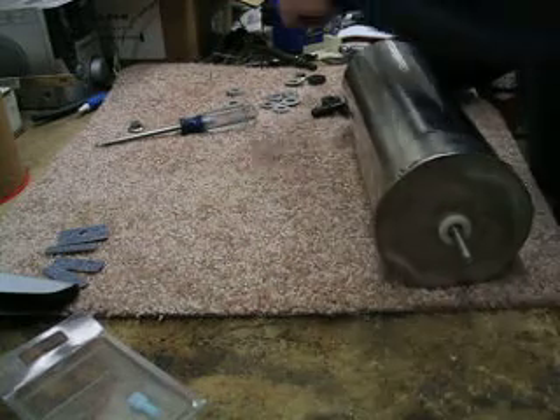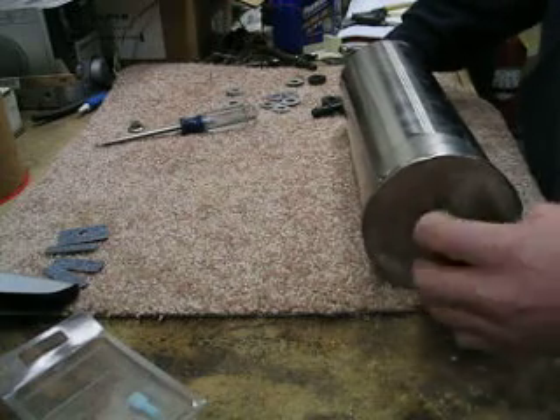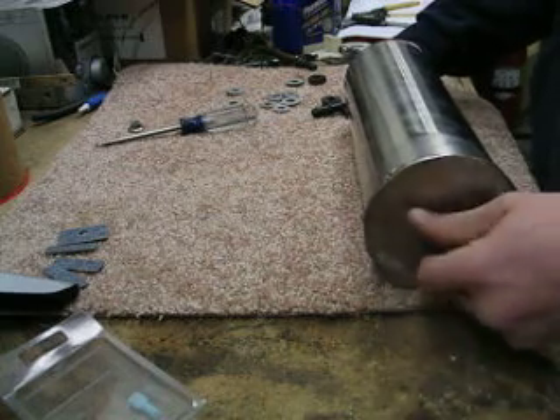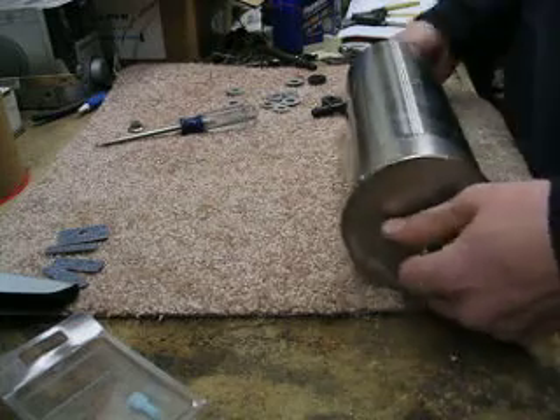I've had this apart probably half a dozen times or so and it seems to hold pretty well. It's nice and rigid — the cell doesn't wiggle around a lot inside the case, which was one of the problems I found with some of the earlier methods I tried to use to assemble.